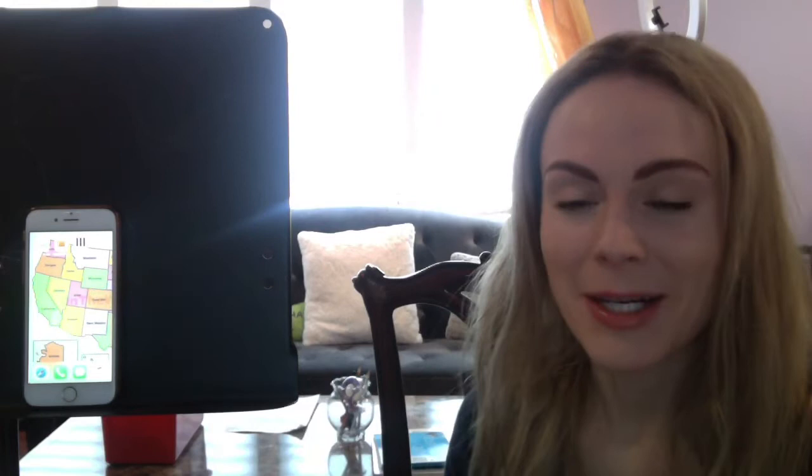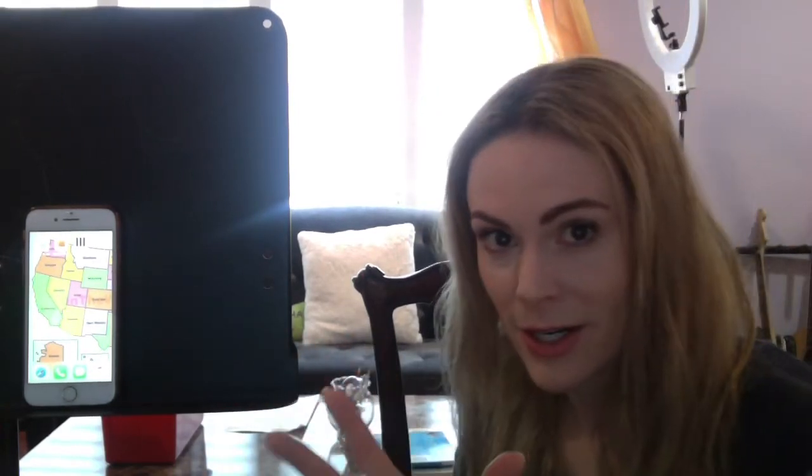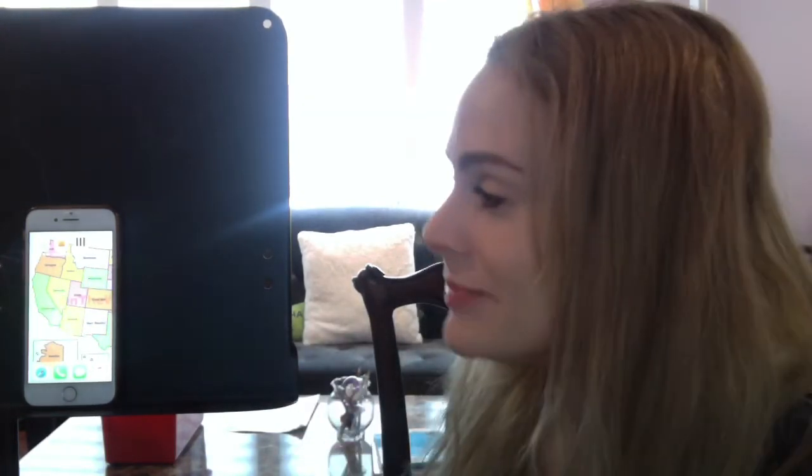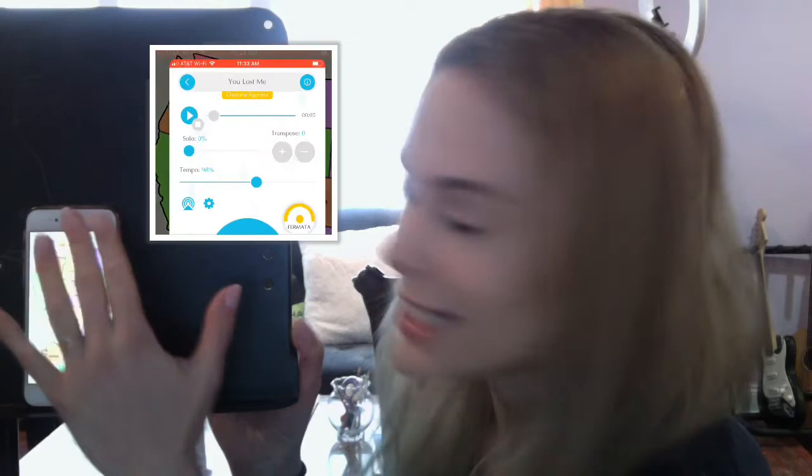I want to show you the app itself. I don't have a really good setup for this because I have to record my phone while I'm using the app, so I apologize if this is a little bit blown out and hard to see. So this is my home screen on my phone — you can see the Concert Master app icon here; it looks like a little piano. When you click on it, it opens up the app and you have your own profile.